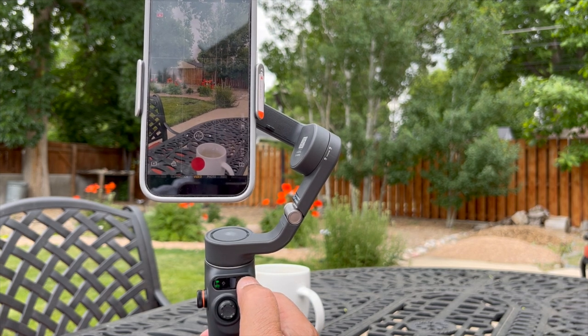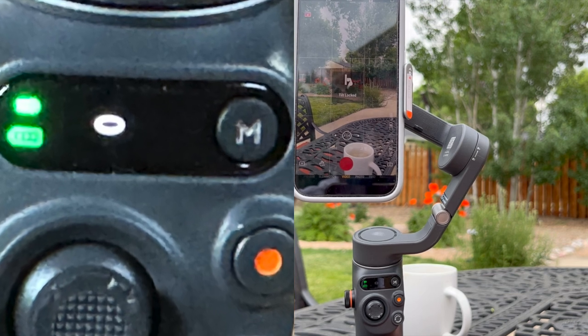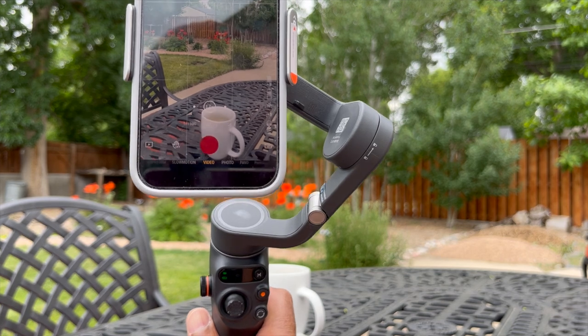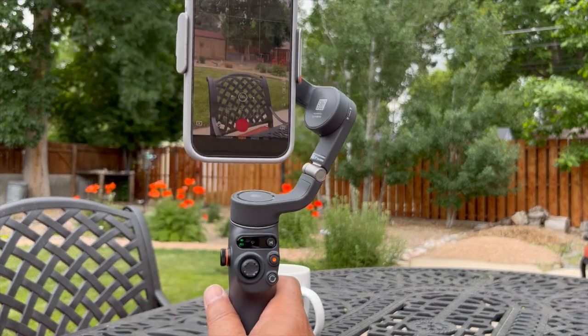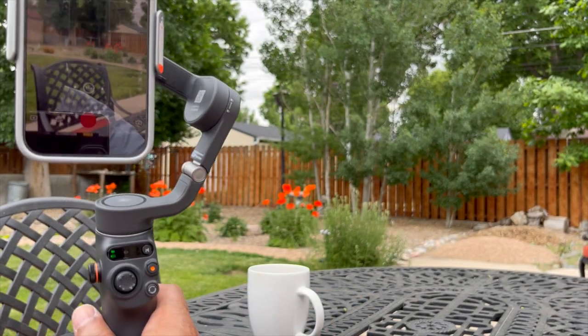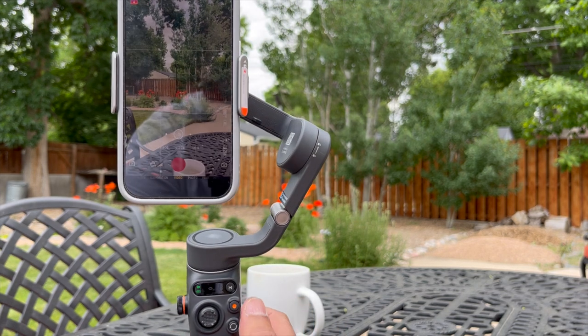If we push the mode button again, we get what looks like a flying saucer, which means the vertical tilt is locked. So if I tip it up, the picture stays level and doesn't move up. However, if I go left to right, it will allow me to move pretty evenly. So if I'm walking and want to pan but keep it level, this second setting with the flying saucer is really helpful.